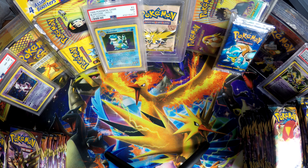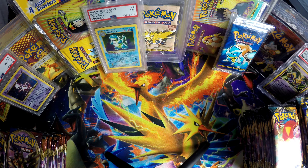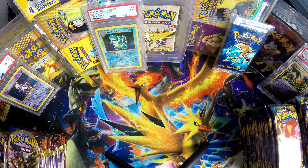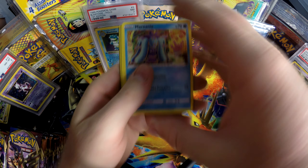Walmart is doing a deal where you can get two packs for four dollars. Normally if you open Pokemon cards it's four dollars per pack. I kind of feel bad for buying all of them, but then again it's not like I went and resold them — I'm actually opening them.